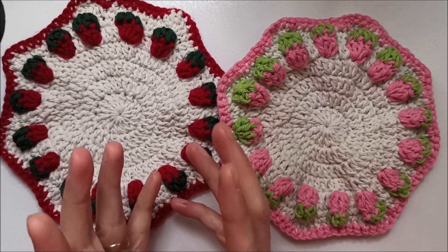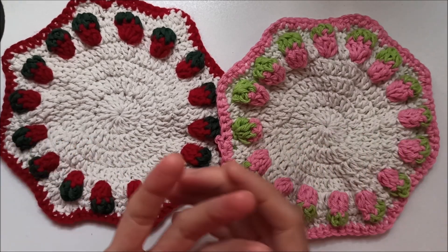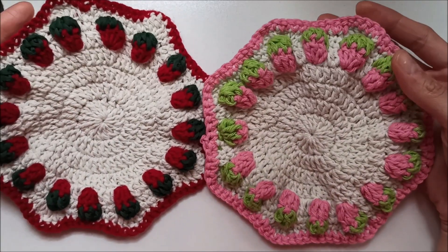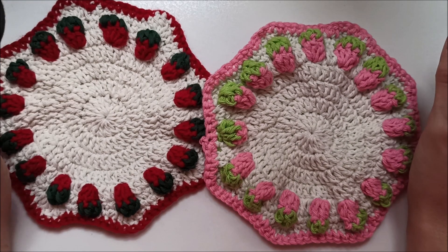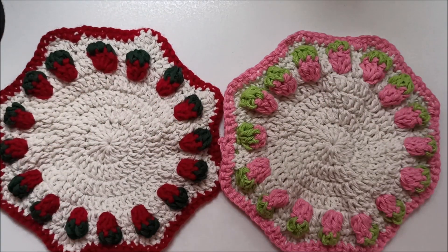We will learn this strawberry stitch and you can use it in all your projects, not only in this coaster. You can use it in any blanket, sweater, vest, bags — whatever you want. I hope you like it. It's so easy crocheting. If you're ready, and of course don't forget to subscribe to my channel, let's start to crochet these cute coasters.